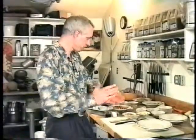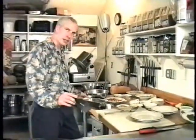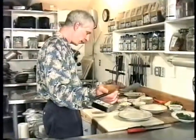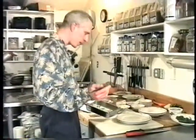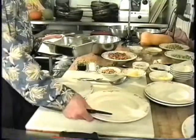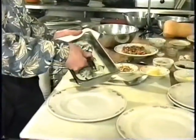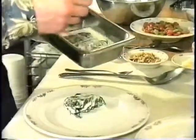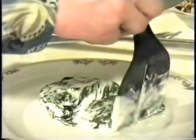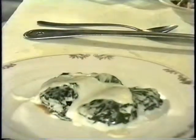Now we have our lettuce packages. Little lettuce packages have baked — they're ready. I just got them out of the oven. I'm going to try to get one of these out of here intact to see how these look. Piece of cake — I'll go for two. They look nice. Get a little sauce right over the top of that.